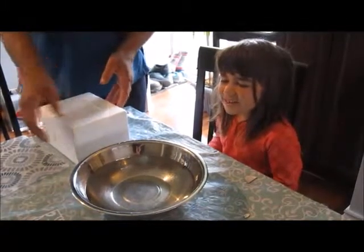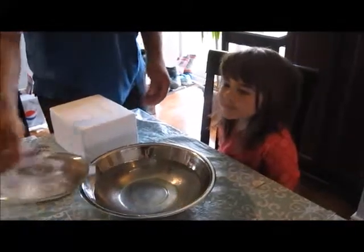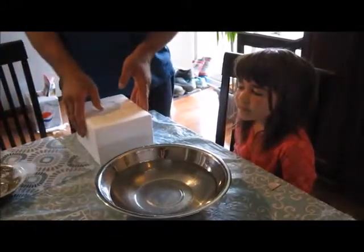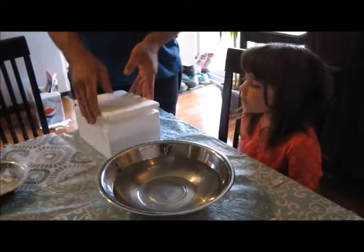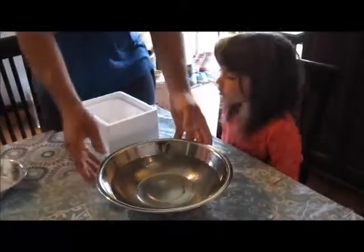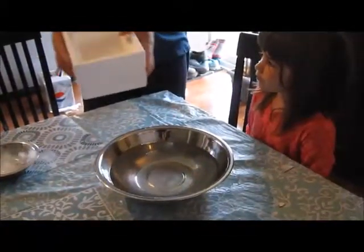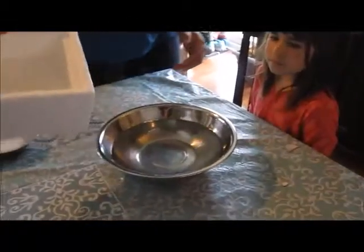We did that last experiment and it worked really good with hot water. The dry ice won't last forever, so we're gonna do one grand experiment here at the end. We fill this in hot water, so you've got to be careful Haley. We're gonna see what happens — there's just not tons left, so watch.